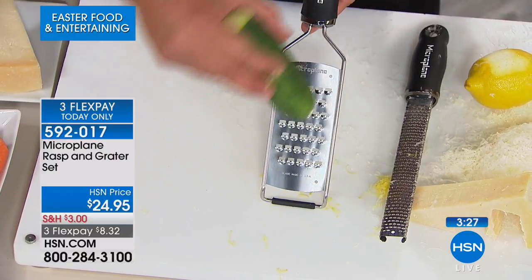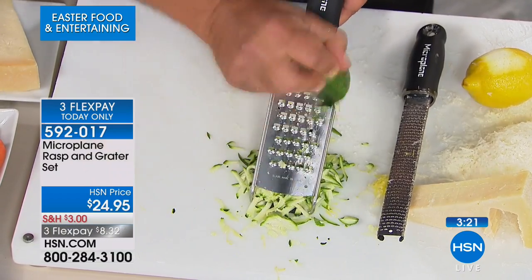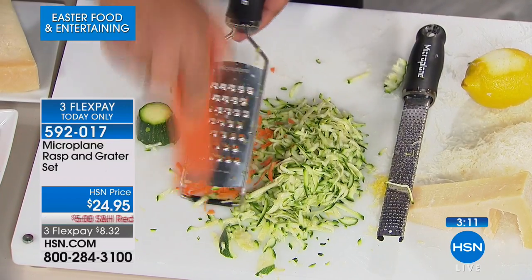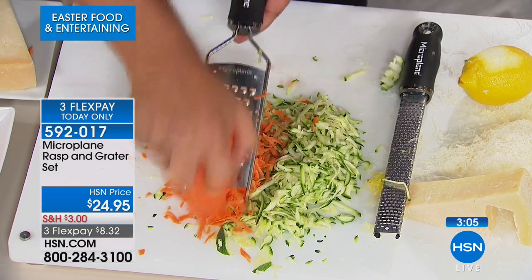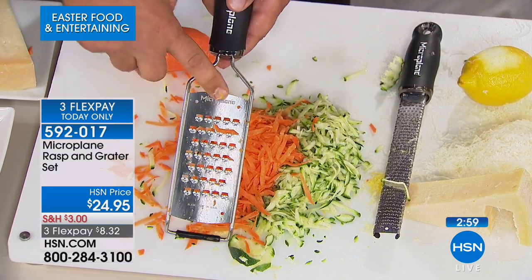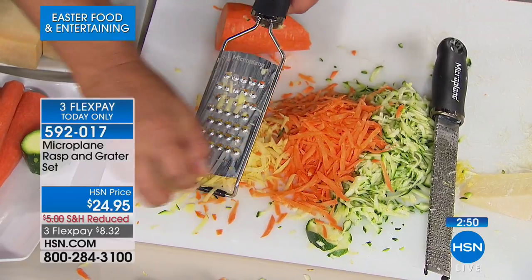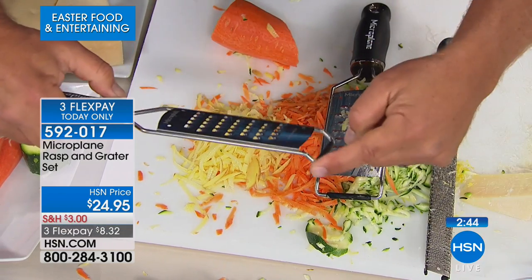Zucchini for zucchini bread or muffins, carrots for carrot cake, potatoes for hash browns or potato pancakes, sharp cheddar, parmesan, coconut, chocolate — a perfect grate every time. The extra coarse grater is great for those. And the fine zester grater is for zesting. For taco night, set it over a bowl — it loops over any size salad bowl, sits on a non-slip rubber base on the counter.